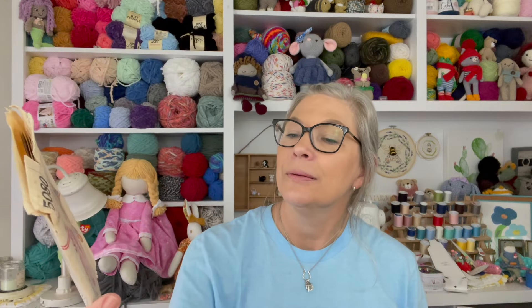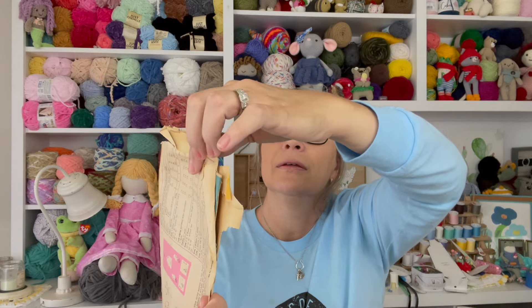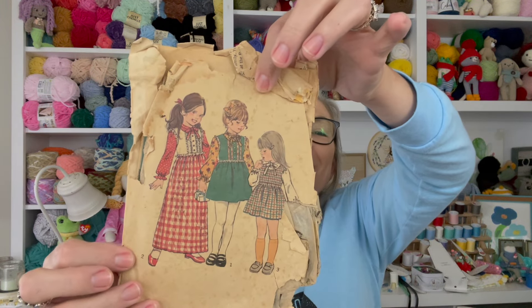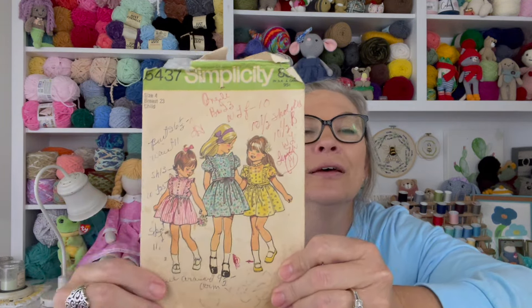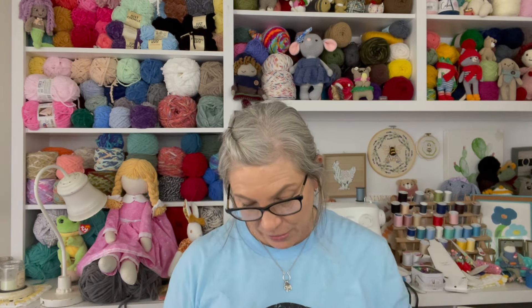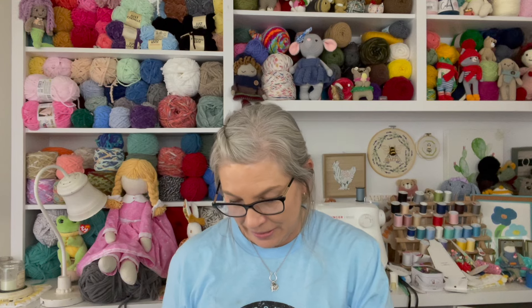These were all patterns that were gifted to me — another sweet little dress. My kids' granny had four granddaughters, so she was definitely making from them. Here's a vintage sleepwear pajama pattern that was well loved. Another one that was well loved — you can tell the style on this dress is pretty dated. This one has measurements written on it.